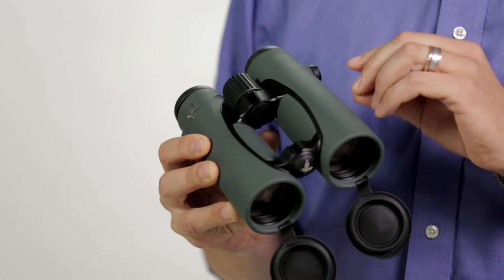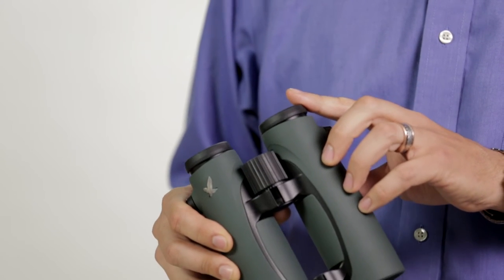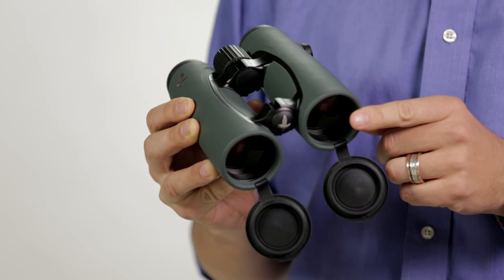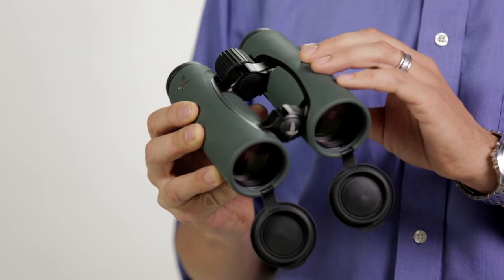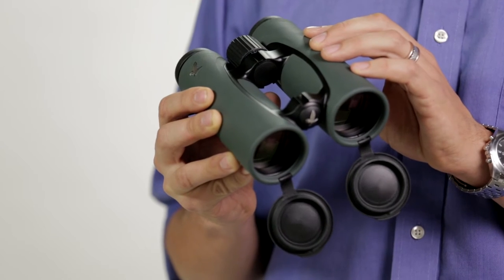Let's start with the optics. The Swarovision Optical System on the ELs incorporates field flattening lenses to provide optimal image sharpness across the entire field of view. Fluorite glass lenses ensure perfect color fidelity while enhancing resolution and contrast. You'll enjoy views through an EL whether focusing on the moon or enjoying their amazing 5-foot close focus on butterflies.